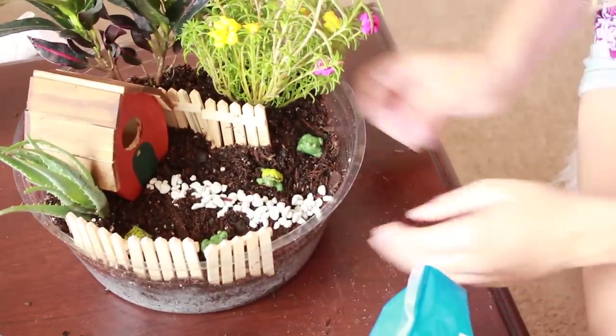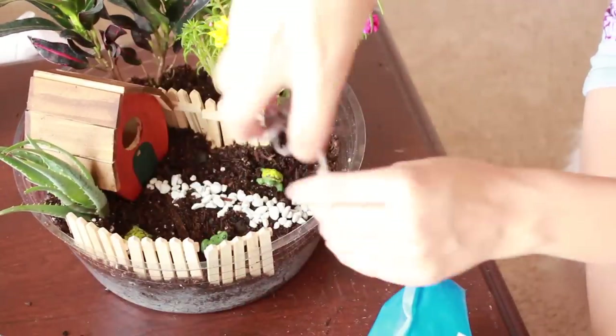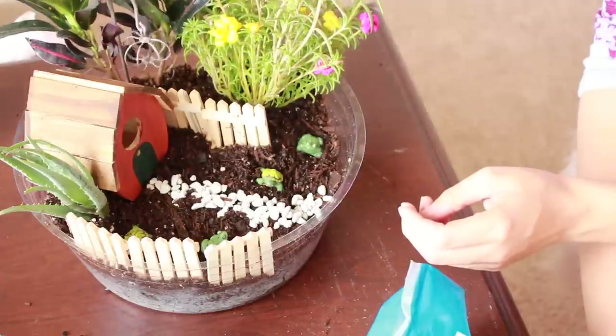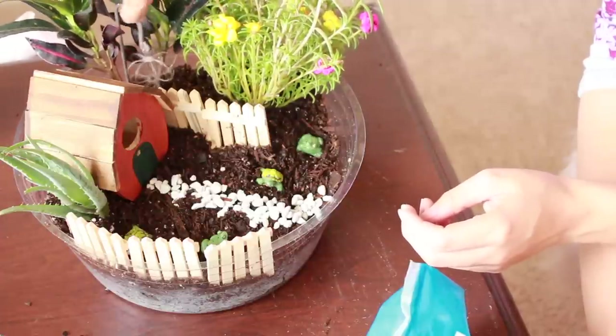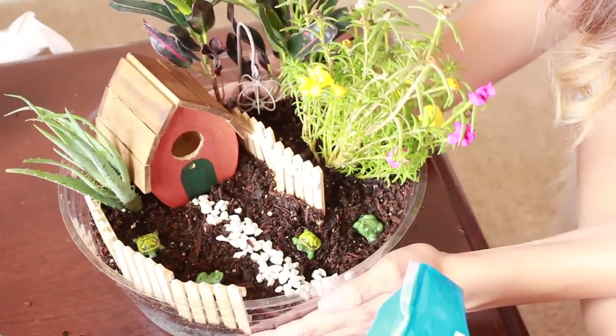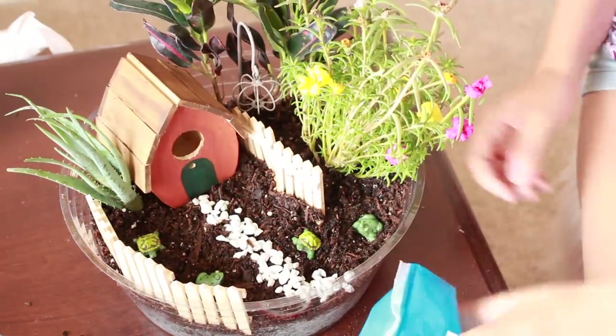Now that I have the rocks in, I'm going to put this little decorative piece — maybe over here in the back. Just a little thing in the back. I think this is turning out really good.